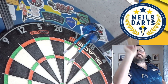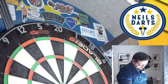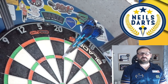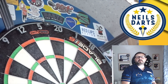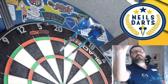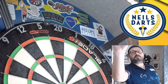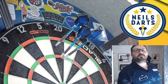41... 43... 2 high... 60. Right, we'll leave it at that.